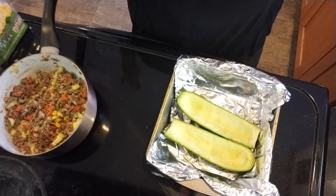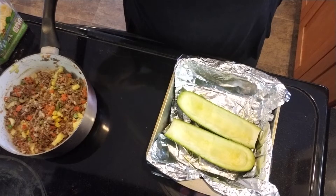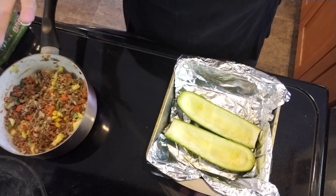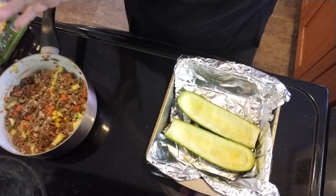Hey everybody, this is going to be a really short video. I kind of debated even doing it because it's so simple, but I like to give you guys ideas as to what to cook for dinner that doesn't take very long and is sort of on the healthier side.